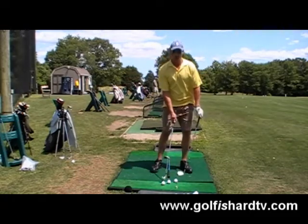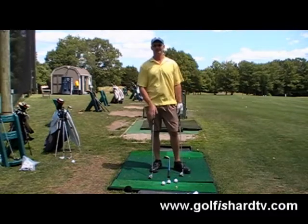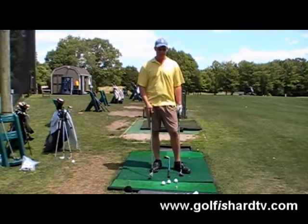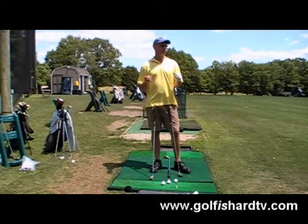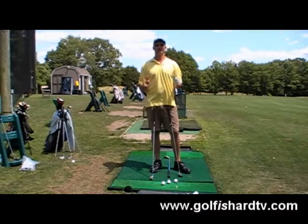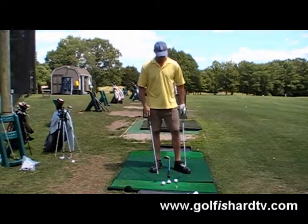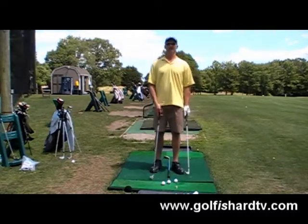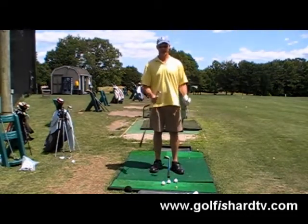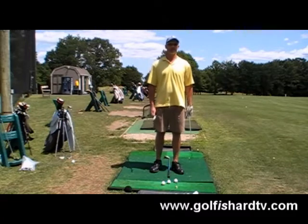If I'm going to hit it lower, I might put it more back in my stance with that 7 iron — but that's a different episode. This is just what ball position do we want on a normal shot, a normal full swing. You've heard a lot of different things: moving forward with the longer irons, back with the wedges, and we'll talk about why. That is really the right way to go as we're learning the game.